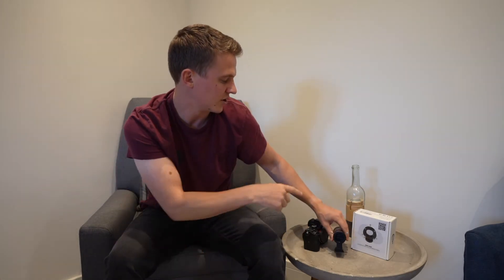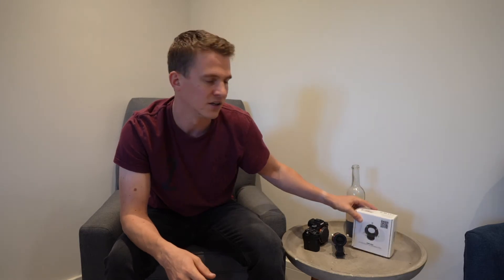What the off-axis guider allows me to do is use my main scope as my guide cam as well. It goes between the camera and the telescope, collects some light, and sends that up to the guide camera. That means my guide camera and my main scope are both at the same 1000mm focal length, which should give me more accurate auto-guiding.